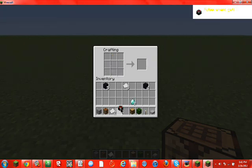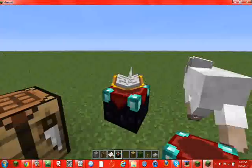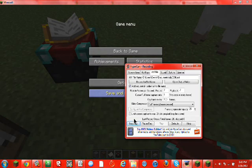And there you have it. You can use the enchantment table for many different things — it'll look much like this. You can enchant swords and do all kinds of stuff with it. It's pretty cool. Thanks for watching.